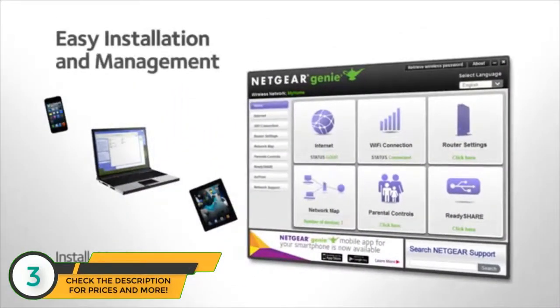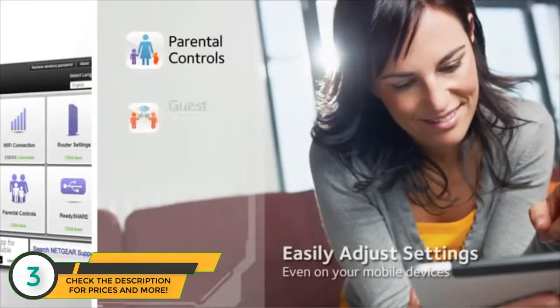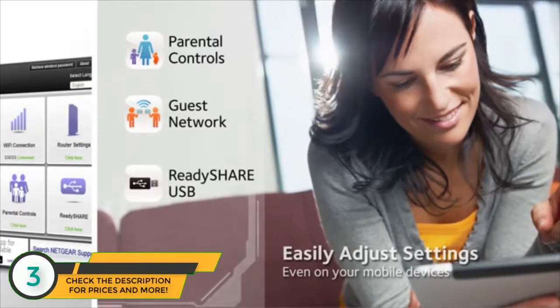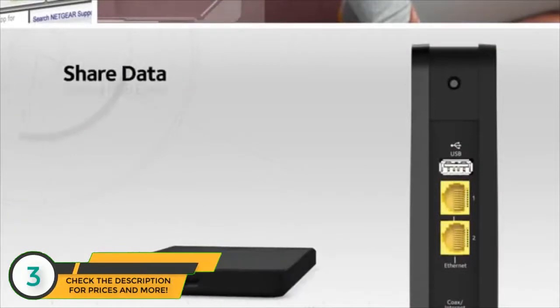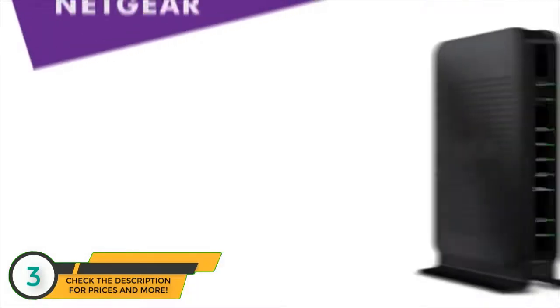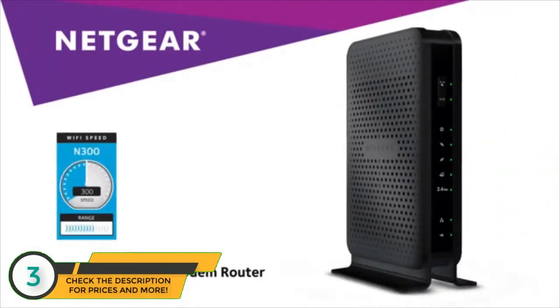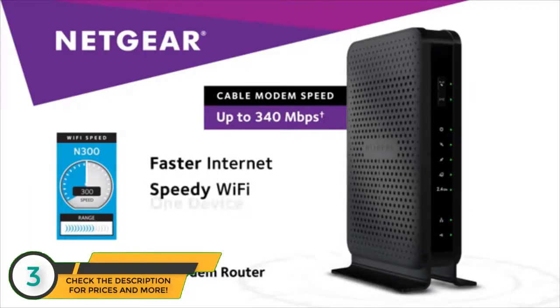Netgear Genie makes it easy to install, monitor, and control your home network. It's simple to set features like parental controls and guest access. Adding and accessing wireless storage is a breeze — just attach a USB hard drive to the USB port with ReadySHARE and you have your own central storage drive accessible from any device on the home network. Buy the Netgear N300 Wi-Fi cable modem router to simplify and supercharge your cable internet connection and break free from equipment rental fees.